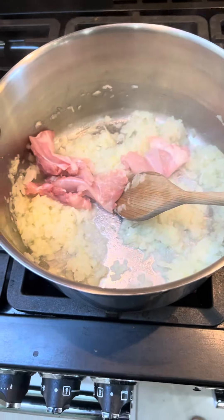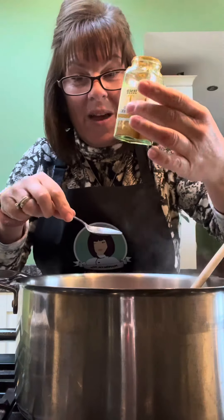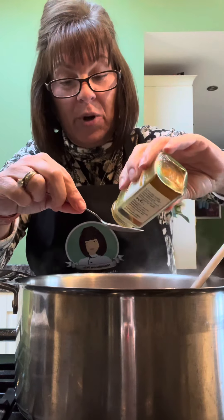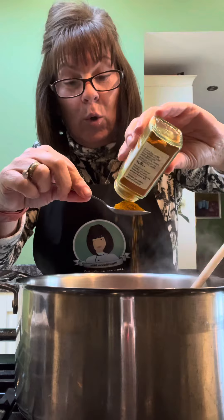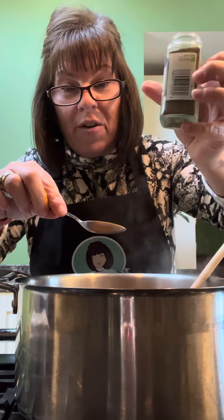Add that to the frying onion. There it goes. To that, put in one teaspoon of turmeric — this will give it a nice yellow colour.